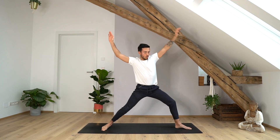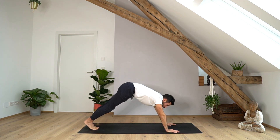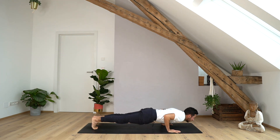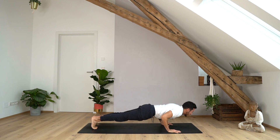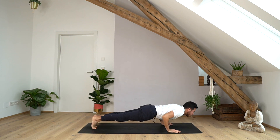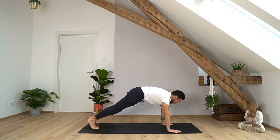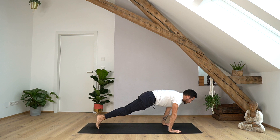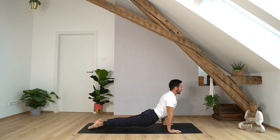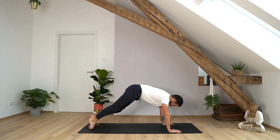And then slowly come back up into warrior two — maybe more gracefully than I did. Inhale here. Exhale, both hands on the mat, step back, and let's do another round of push-ups — something between zero and ten. If you don't want to do any push-ups, just hold in plank doing some core work, or use your knees. Then we all meet in plank position. Inhale, lean a little forward. Exhale, lower down — chaturanga. Untuck your toes — low cobra, cobra, or upward facing dog. And exhale, downward facing dog.